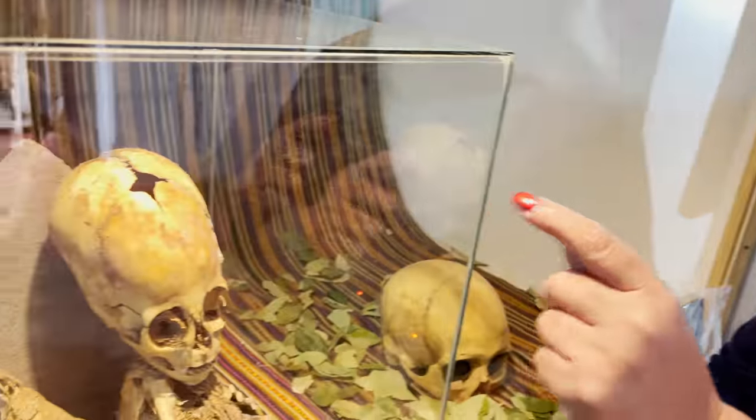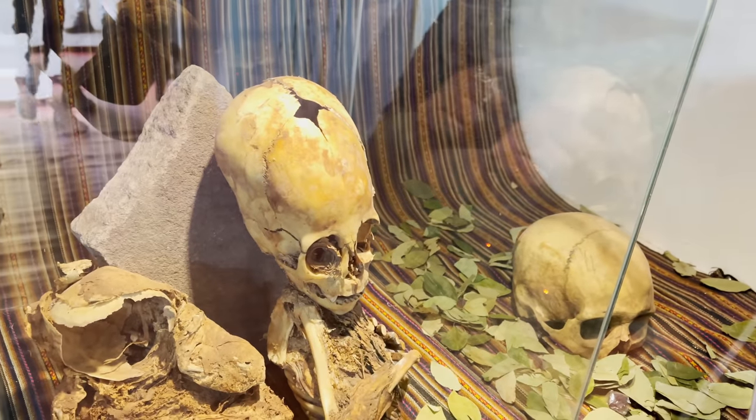So in your estimation, we're not looking at a baby Homo sapiens sapiens? No, definitely not. I wouldn't say it's even a two-year-old Homo sapiens because of the eye sockets, the shape of the head, and the anomaly of the fontanelle — you wouldn't have that on a two-year-old.